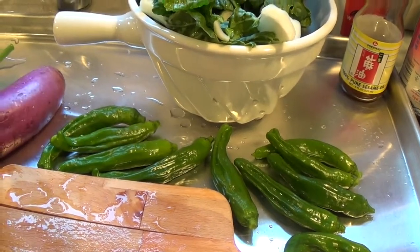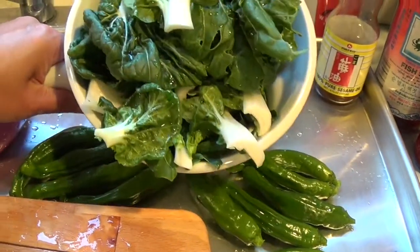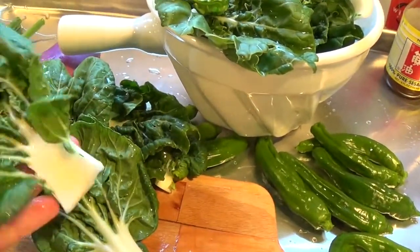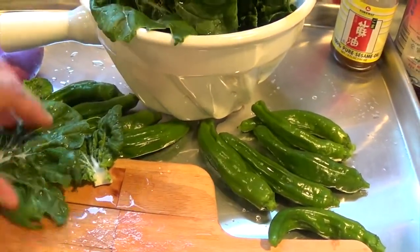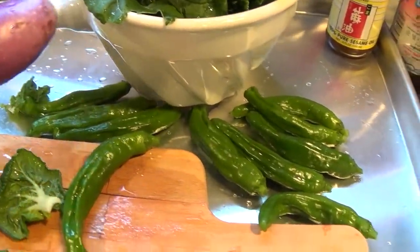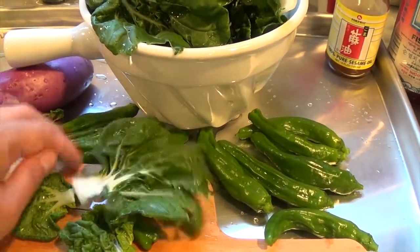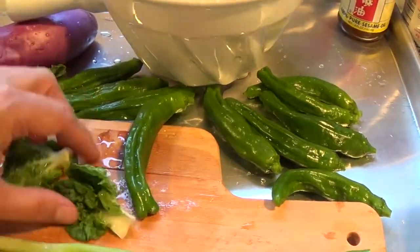I'll layer the eggplant on top of the peppers. I also washed some bok choy — I've had it for a few days and it's starting to wilt, so I'm going to add it to this side dish as well. You don't have to, but I love the combination of peppers and eggplant together. You can also do them separately, but for my case I'm combining everything because the more veggies the better.